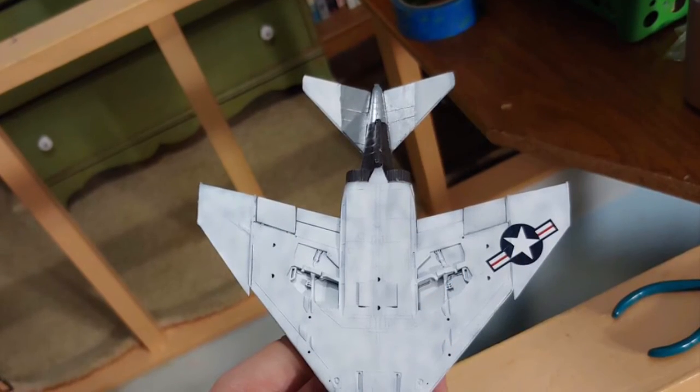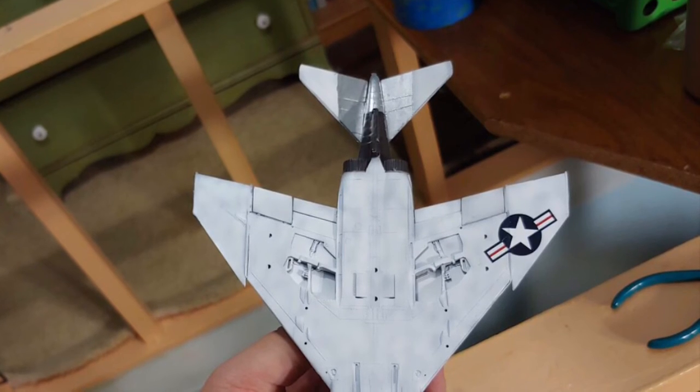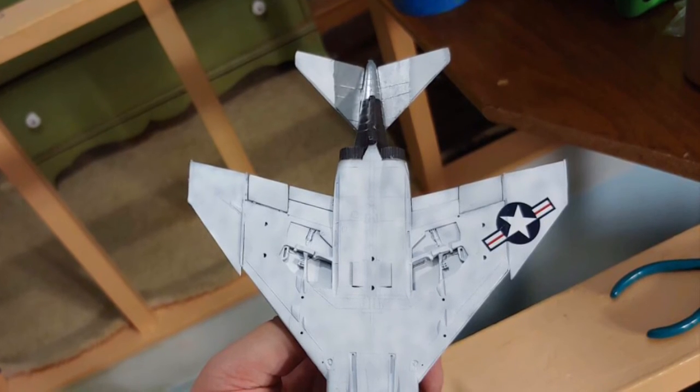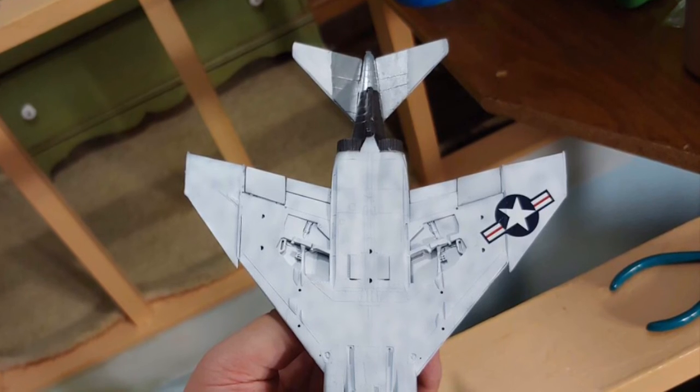The last step was to put on the landing gear and ordnance. The hardest thing to build on this kit was the bomb rack, as the contact points for the bombs were basically non-existent. That concludes the build — I hope you all enjoyed, and are staying safe. As always, model on.